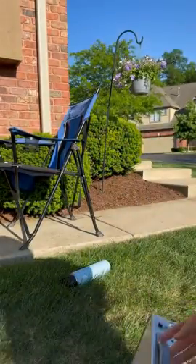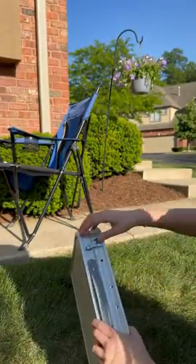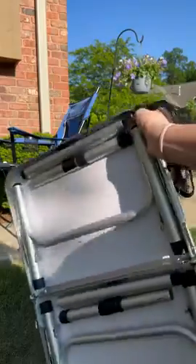Fold it up and then you're going to unlock these. Open it up. This is what it looks like on the inside.